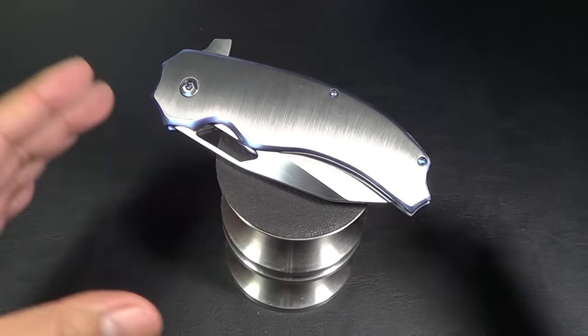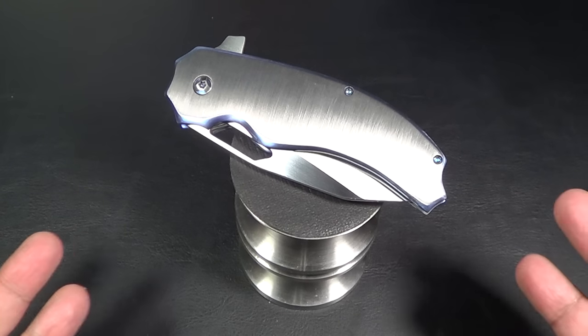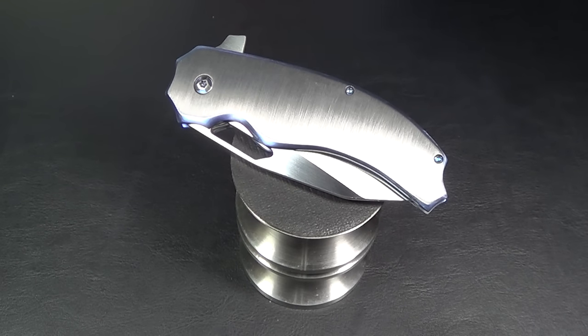Hey there folks, got a new knife for you. My camera just shifted all by itself. What I have here is a Loreevo Knives. The maker of the knife is Jason Overall, the owner of Loreevo Knives. This one is the prototype, the Faison.